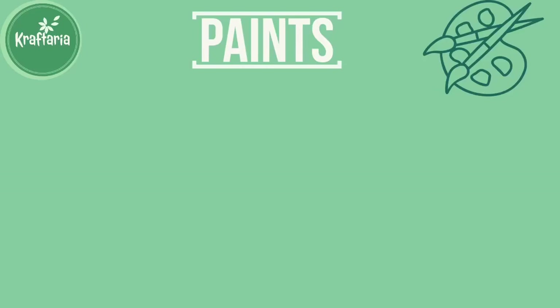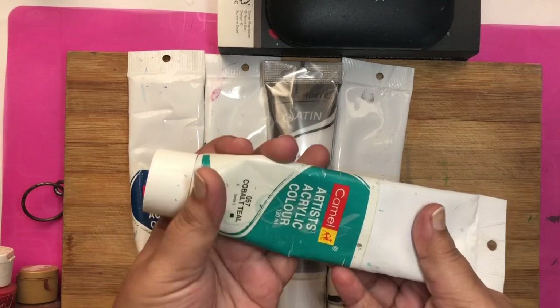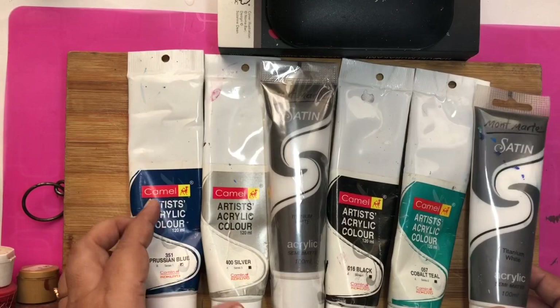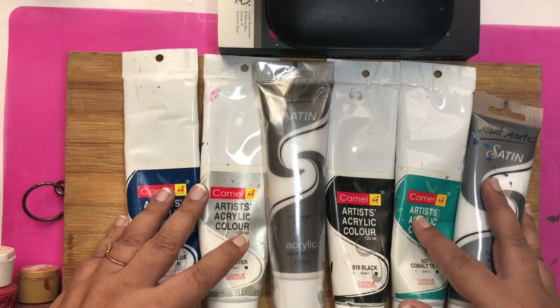Let's talk about which paint to use. You can use any type of acrylic paints for dot painting that you get in your local area. I have this Montmart satin paint and Camelin acrylic colors. They come in big sizes — 100ml or 120ml tubes. They are quite thick and you have to mix some medium to use them.